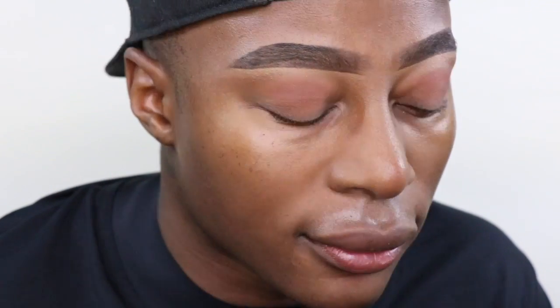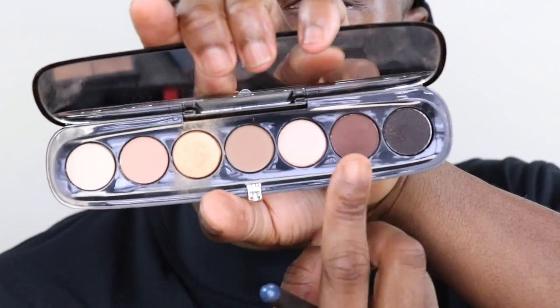To start off, I'm going to use this color by Makeup Geek called Coco Bear — I'm just going to use this as a transition color. I'll zoom in so you can see it. It's a really good transition color and I'm going to use it to darken the crease.